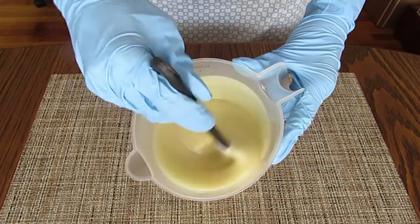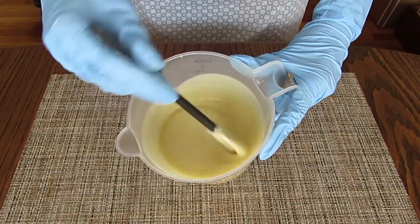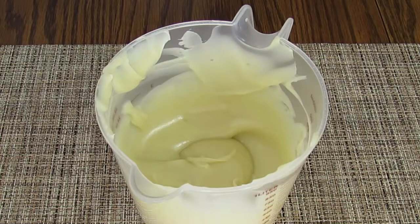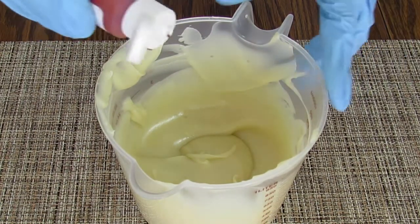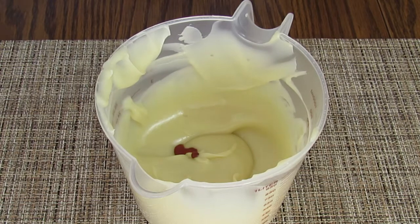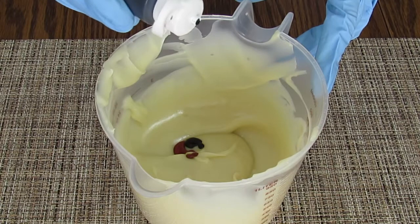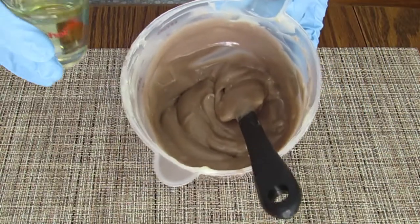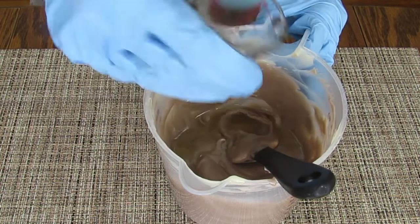Here is my made-from-scratch cold process soap batter. It contains oils, butters, a couple additives, and of course lye water. The fragrance oil I'm using will change the color of the soap to brown, but I am adding just a few drops of brown and black oxide to make sure the color will be dark brown enough. I want this soap to both smell and look like a rich cup of coffee. Now that I have my color, I just need to stir in my yummy fragrance oil blend.